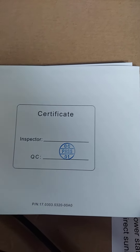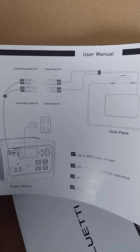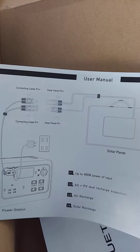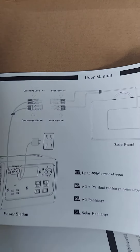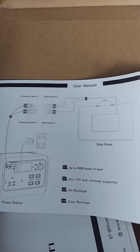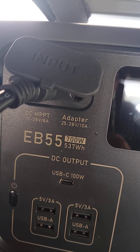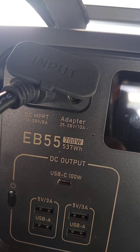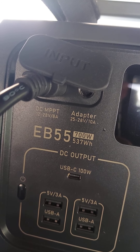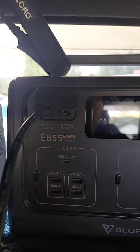Here's the certificate of passing quality control. They have a pretty nice user manual here - pretty detailed. You have your inputs and how everything's labeled. You have up to 400 watts of input power, but one thing I found is you have to use the Bluetti's own solar panel to get the 200 watts of solar. If you try a 150 watt New Power, Renogy, or HQST panel, the amps are too high because the MPPT only handles up to 8 amps, and all of those are 8.5, 9, 10, 11 amps.